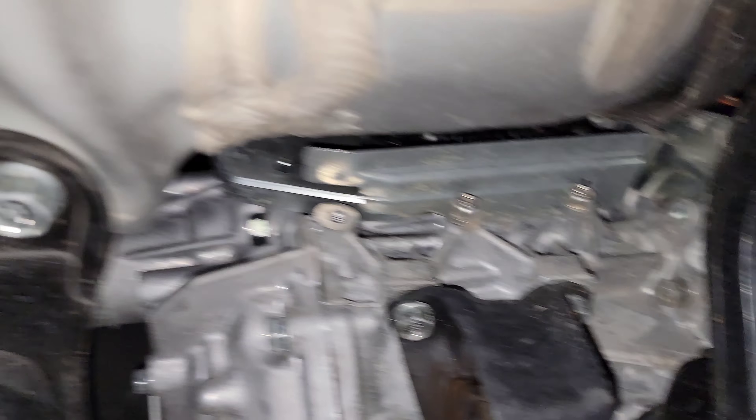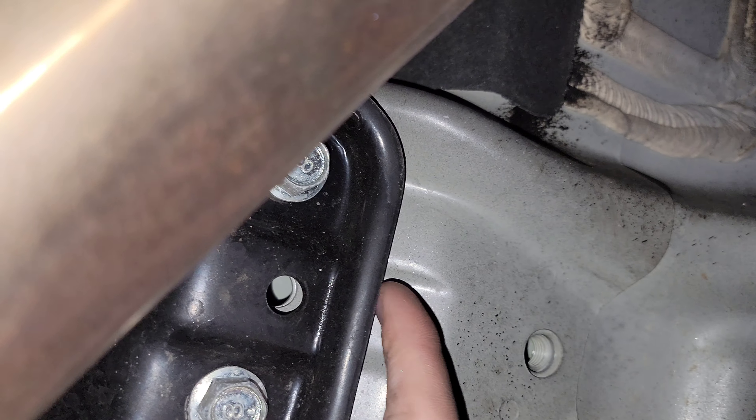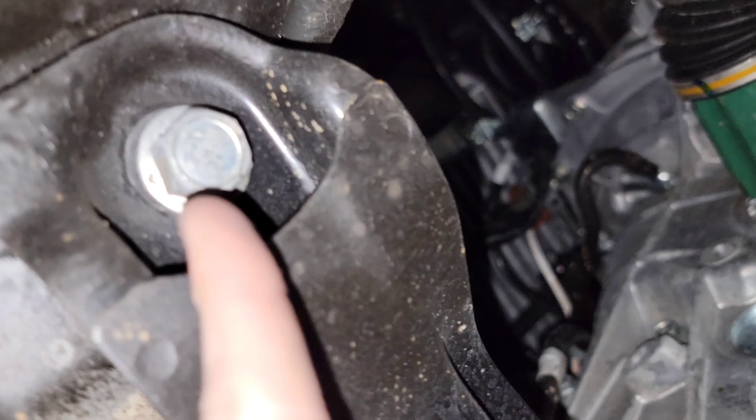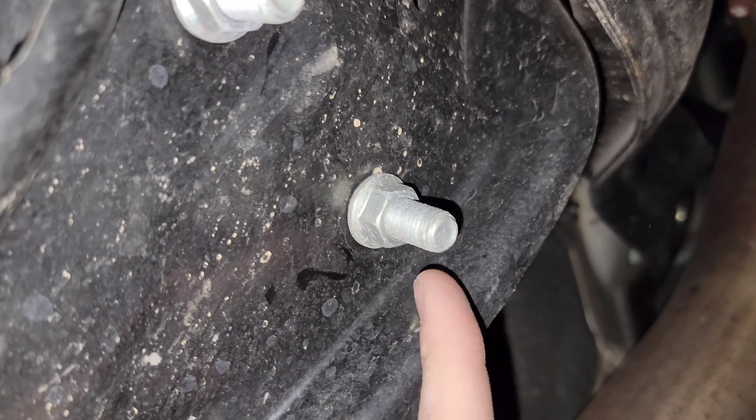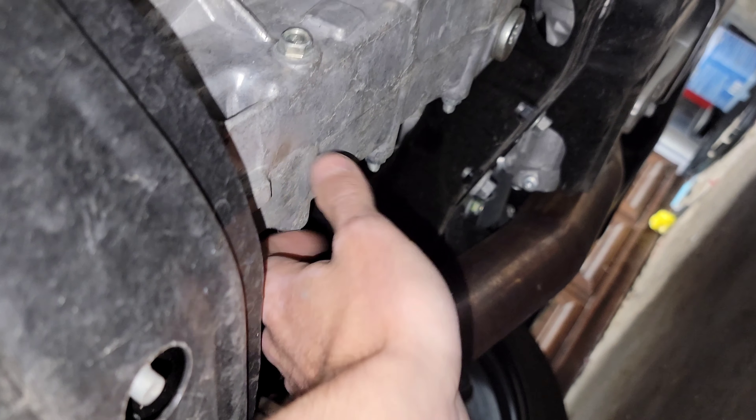When you get underneath the car, here's your bracket. These are all 14-millimeter bolts — one, two, three, four, five, six. The two on the ends are 17-millimeter bolts. Before I loosen everything up, I'm going to get a jack and a block of wood so the transmission doesn't drastically drop down.